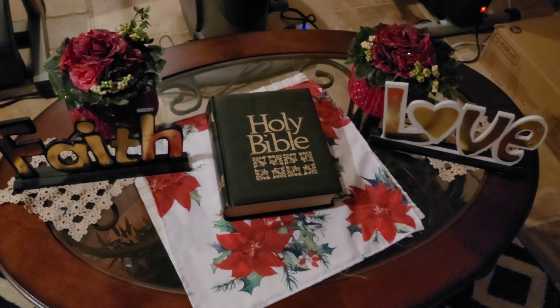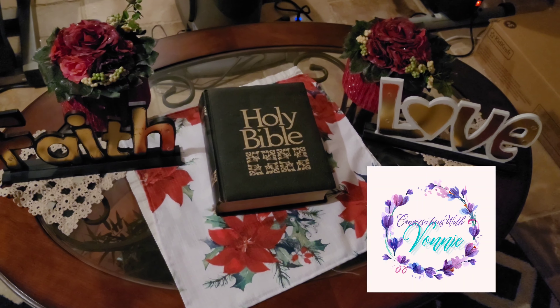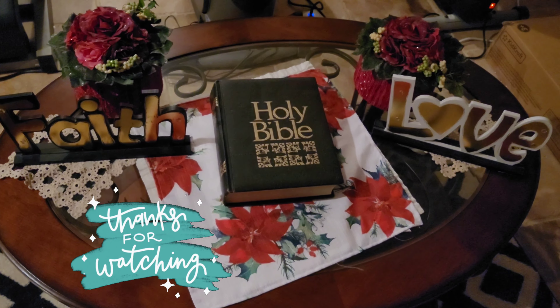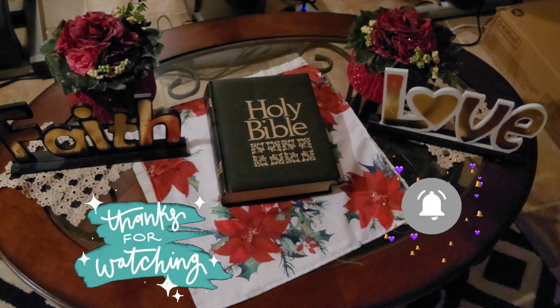So right there is our first part of our Christmas decorations. Have a blessed day, and thank you for watching Conversations with Bonnie. Please subscribe.